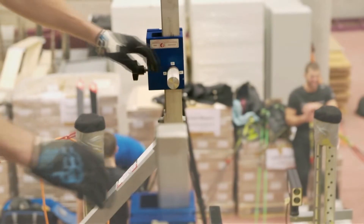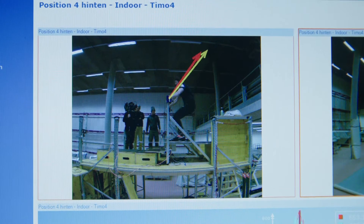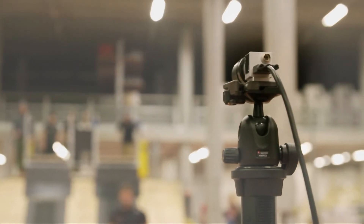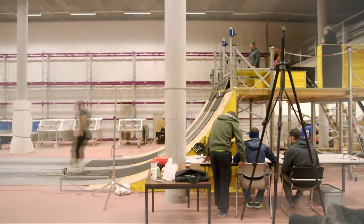Instrumented handles measure the start force and the direction of force. A speed trap for timekeeping and high speed cameras for kinematic analysis give instant personal feedback to the athletes and coaches.